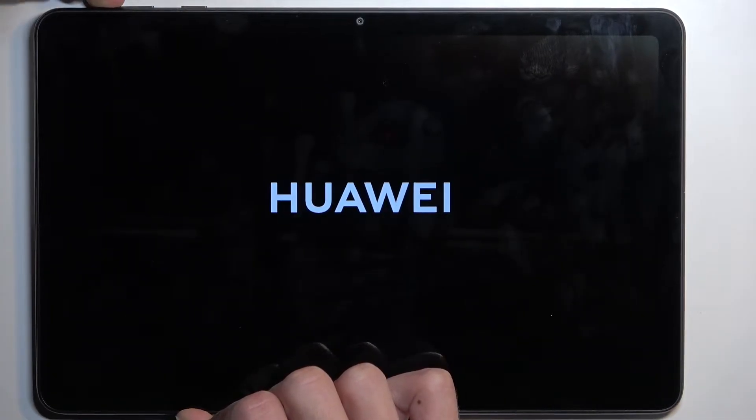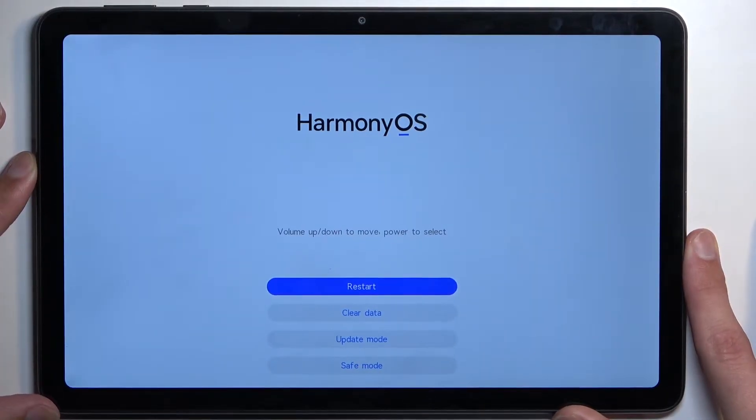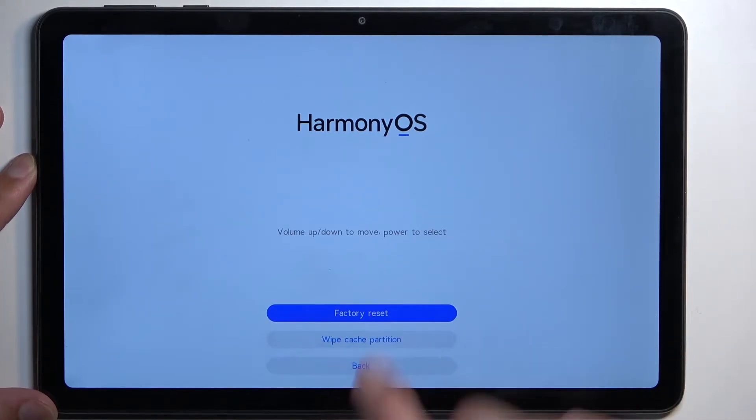You'll see the Huawei logo — let go of the power key. And as you can see, this takes us to the Harmony OS recovery mode. In here, simply select 'Clear Data' and then 'Factory Reset'.